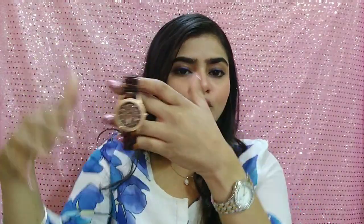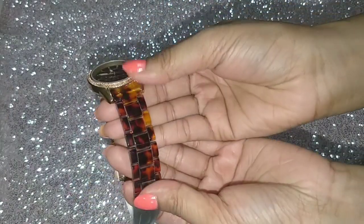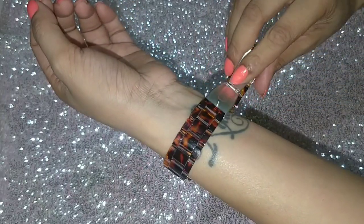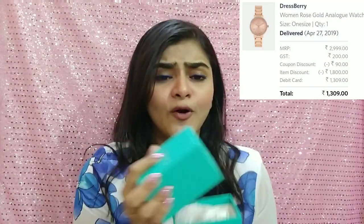Quality-wise, I personally thought it would be a little heavy, but it is actually very light. For ₹1,300 I feel it is genuinely very light, and overall the pattern looks good.